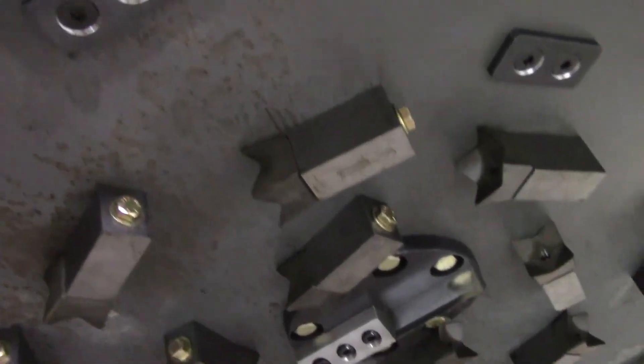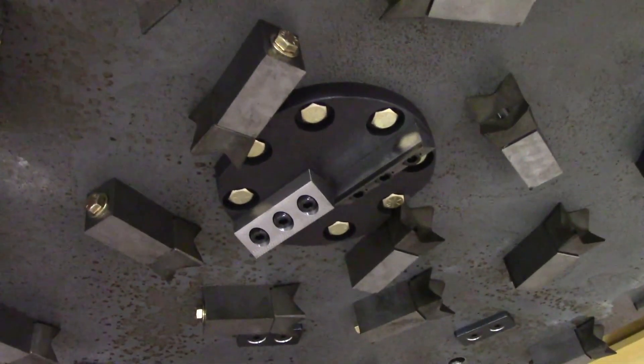Also check frequently that the bolts holding the disc to the spindle remain tight. If any come loose, make sure to use red Loctite and torque them down to the specs in the operator's manual.